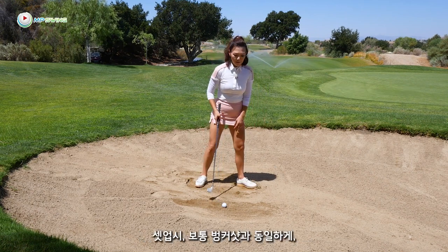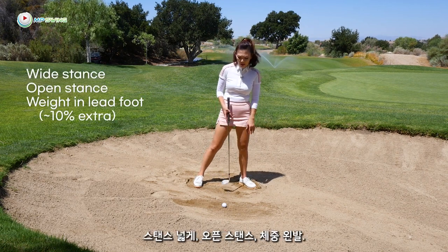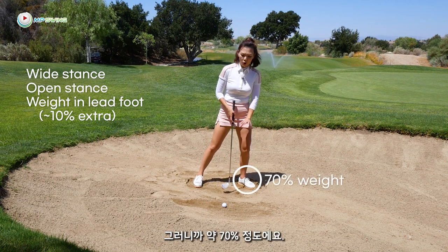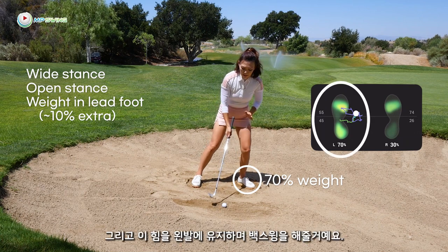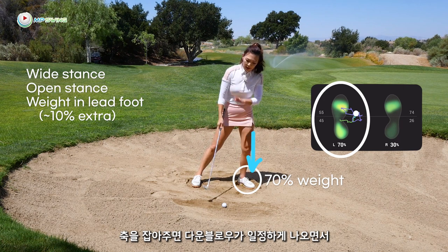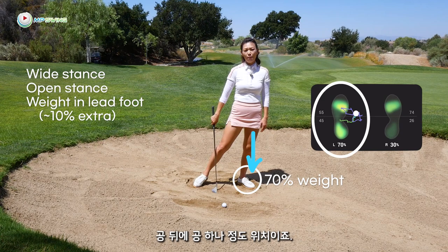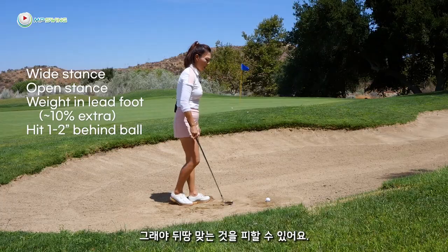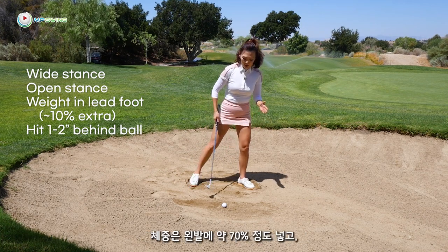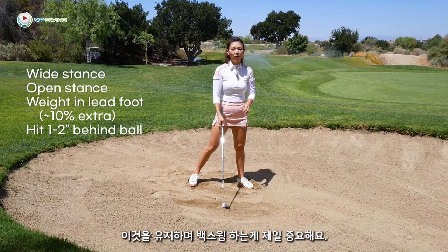In the setup, it's very similar to a normal bunker setup: wide stance, open stance, weight on the left. Put about 10% extra weight in the left foot — so about 70% — and maintain that in the backswing. This anchorage gives you a consistent downward attack angle into your desired spot about a ball behind the golf ball, so you can avoid hitting the ground first.